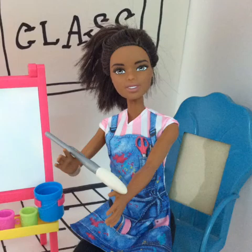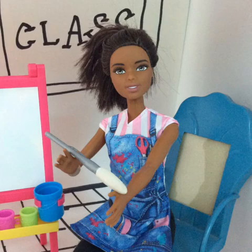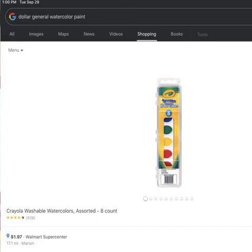Hello class, today we're going to use our painting tools. Now if you do not have paint at home, we'll talk about how you can make paint. But I should probably tell you any dollar store or Walmart usually has a paint tray for less than three dollars. So moving on,